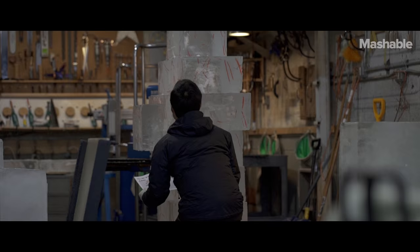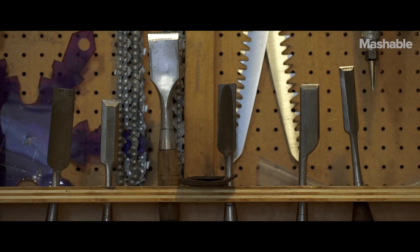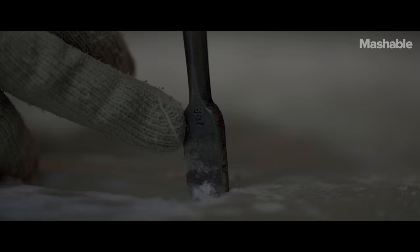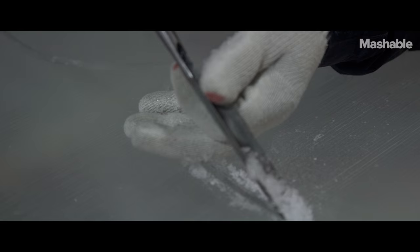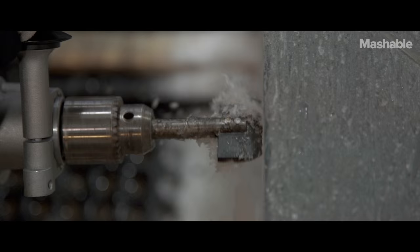No matter what we do, no matter how small or how big, we always start out with an electric chainsaw. Once the rough cut is done with the chainsaw, we go in with hand chisels and hand saws, mixed in with die grinders, to get the details and textures that we want to achieve.